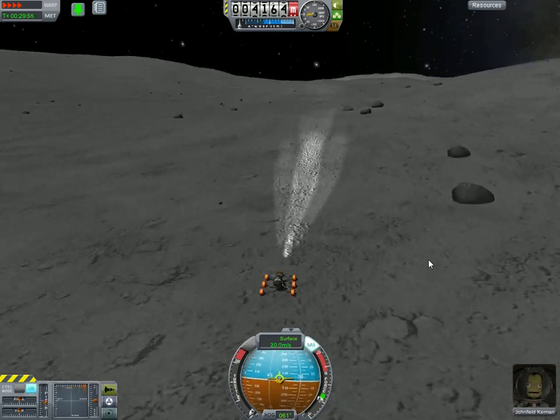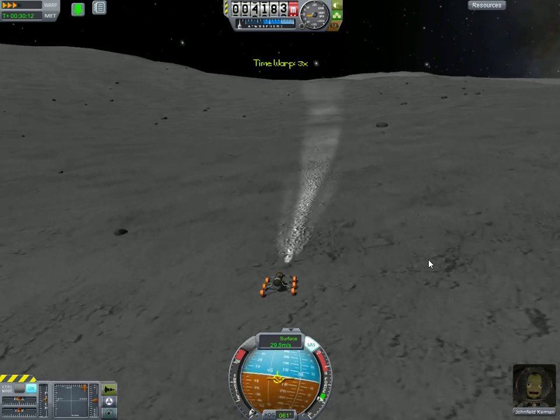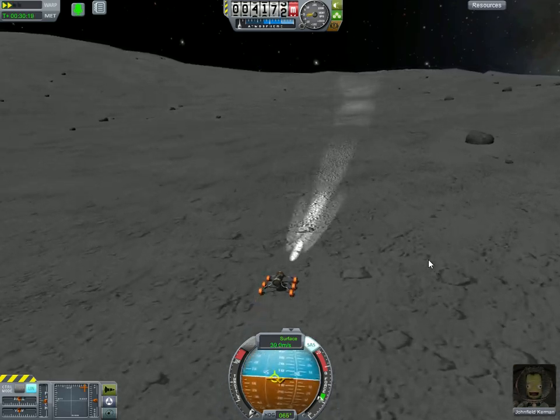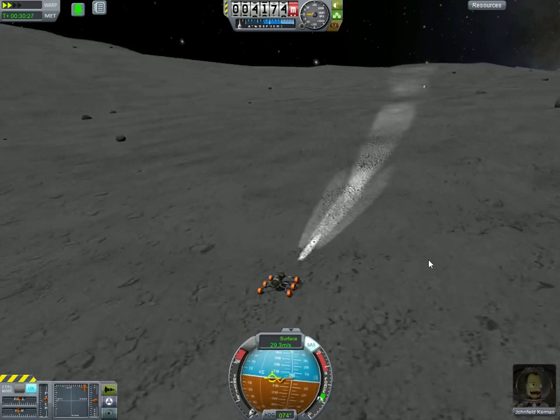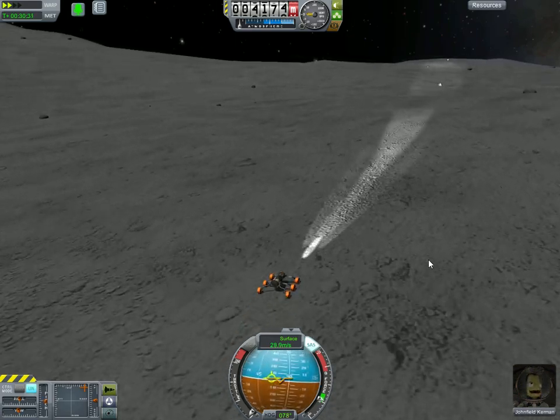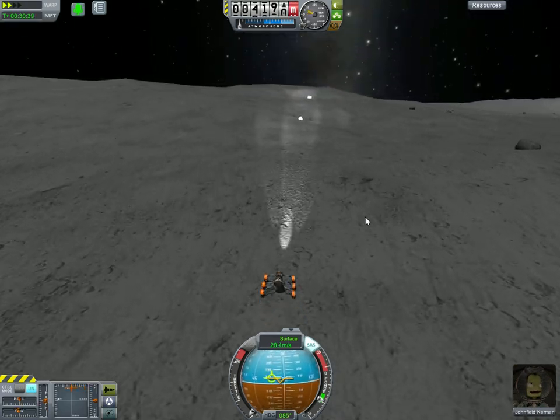I think there's a big jump over there. Let's go ahead and go off of that as our finale. Bring my time warp down a little bit so I can get some purchase with my wheels so that I can turn, like so. Yeah, that looks like a jump. Let's go over that.